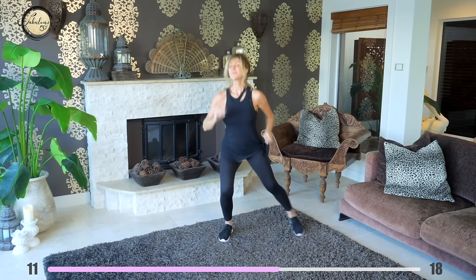Do you feel energized? Keep the momentum going with some fast walking. Dance if you feel like it but just keep going.